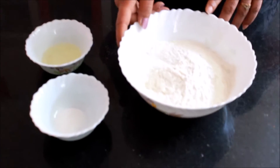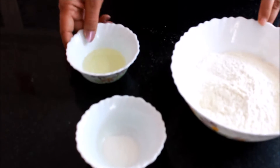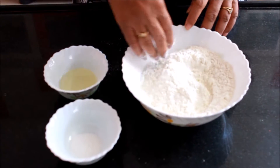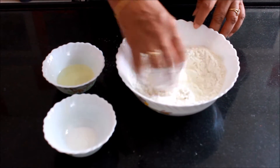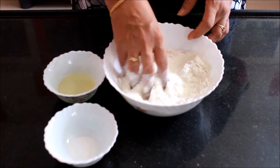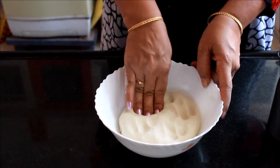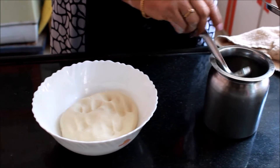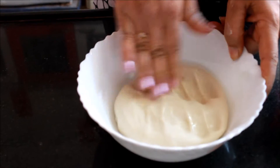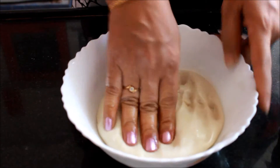Here I have taken 3 cups of maida, half a tablespoon of salt, and some warm oil. You have to knead all this together to form a dough. The dough shouldn't be very smooth — it should be a little bit hard. Now the dough is ready. Apply some oil on it and keep it aside for some time.